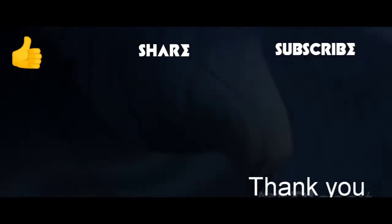Hello friends, welcome back to Middle Class. I am Lakshmi. I am making a mutter fry.